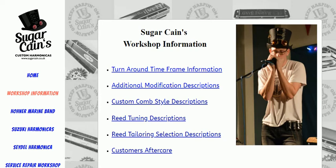So here we are at Sugarcane Cain's workshop information. This is the kind of information that's essential for you to know about if you're going to get your harmonica customized. There we've got custom style combs and reed tuning and all sorts of interesting stuff that is made for you personally by Sugarcane Cain.